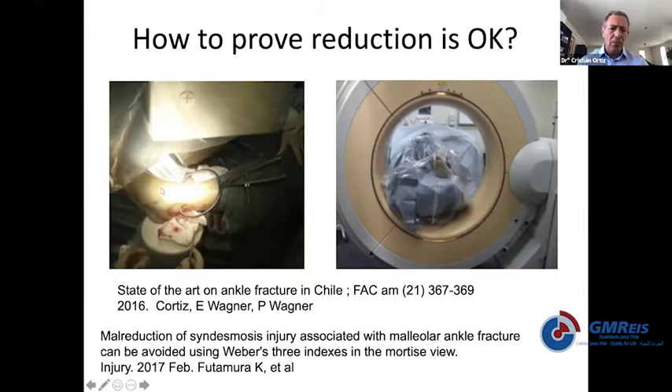You need to come back to the principles and reduce everything properly — including the fibula, medial side, and posterior malleolus — and then reduce the syndesmosis nicely and gently. If you use a clamp, it should never be at maximum strength. If you need maximum strength to reduce the syndesmosis, there is something that is probably wrong. This is a correct reduction.